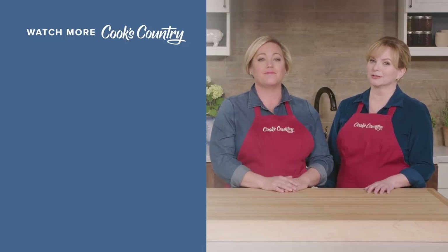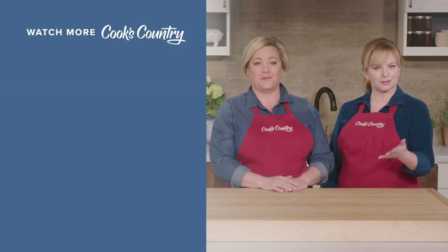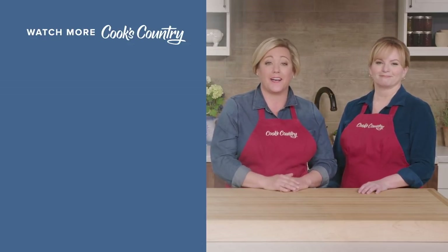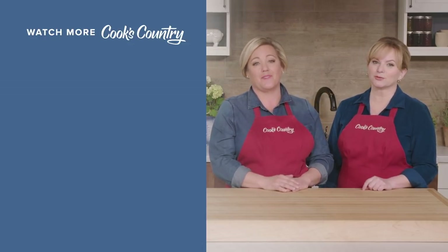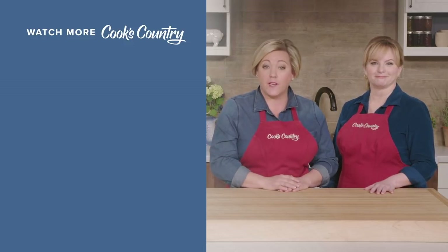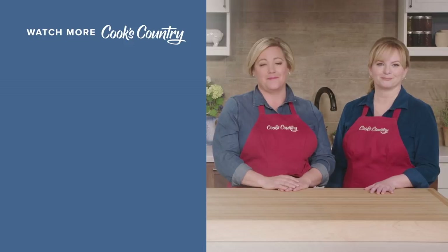Thanks for watching Cook's Country from America's Test Kitchen. Leave a comment and let us know which recipes you're excited to make, or just say hi. You can find links to today's recipes and reviews in the video description — don't forget to subscribe to our channel.